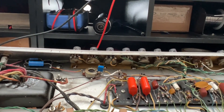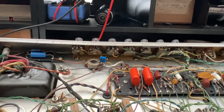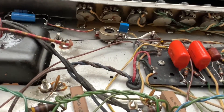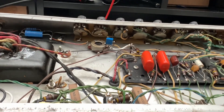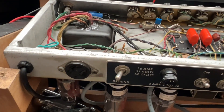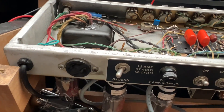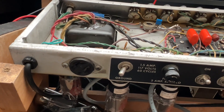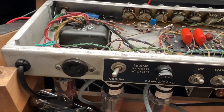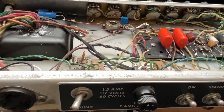The amp exhibited super early breakup — I'm talking three or four on the dial, super dirty and overdriven. Very Texas. A lot of guys want that sound, but just can't get there without pedals. Replacing the solid-state plug-in rectifier with the proper tube rectifier brought the plate voltage down to about 340 volts — that's Tweed Deluxe territory, which is no bueno for a 2x6L6 amp like this. The prior tech had seen low plate voltage and that was the extent of his assessment, so the amp shipped with that plug-in rectifier.